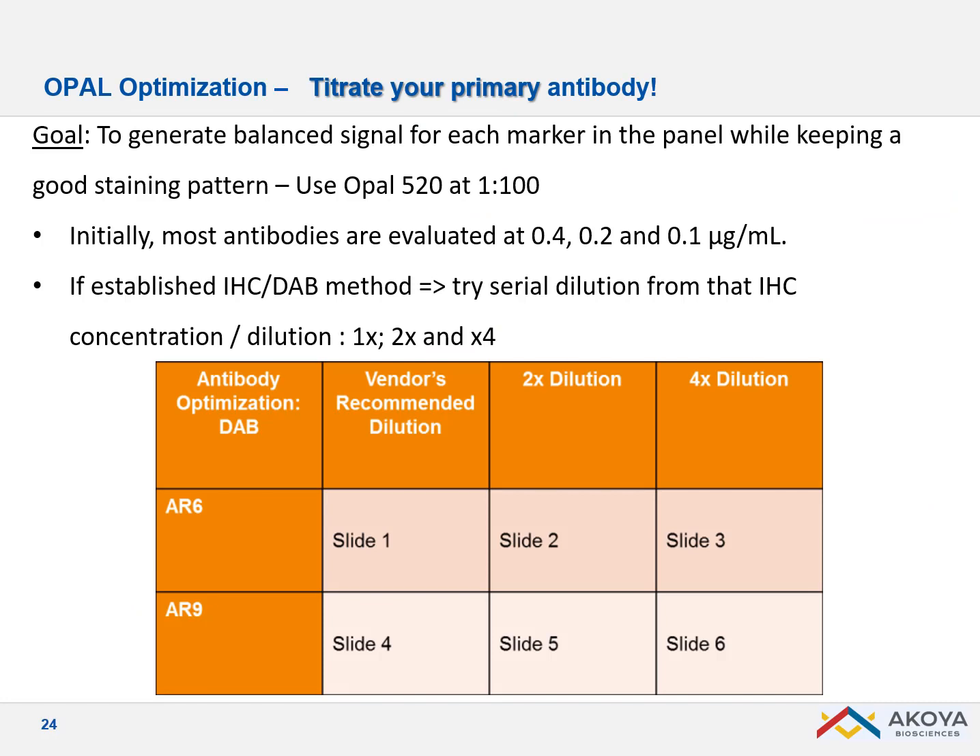When you start with a new panel and new antibodies, the first step is to validate each antibody with a short titration. If you have already validated your antibody using DAB standard IHC, we highly encourage you to use the same primary antibody concentration as for DAB. If you want to dilute further, you can do a two-time or four-time dilution.